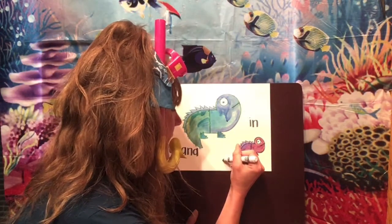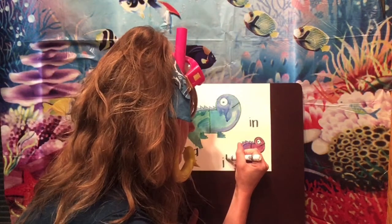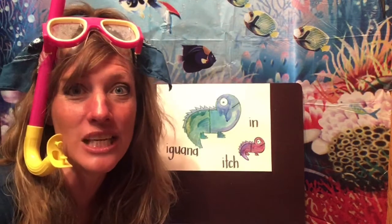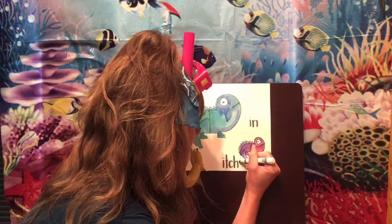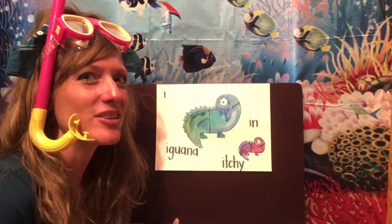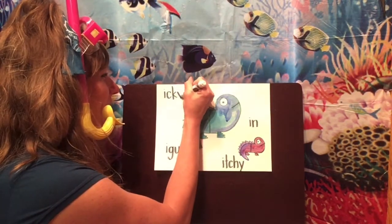I hear that short I. Itch — what letters make the 'ch' sound? C-H. But guess what? There's a T in there — you can't really hear it very well, it's kind of working with the C-H. Itch. Now if we want to make it 'itchy,' what letter makes that E sound at the end? A Y — good job! Here's the word itchy. How about 'icky'? I-ick — there are two letters that work together: C and K. Awesome! And then we need a Y again.